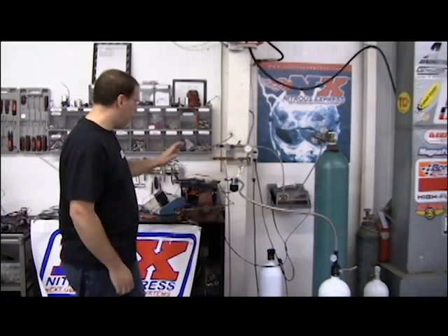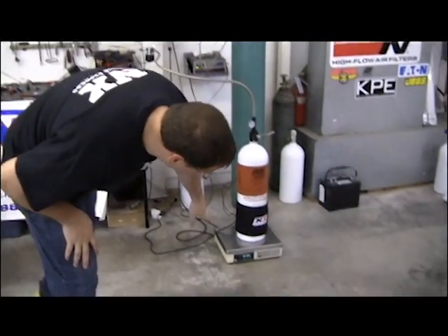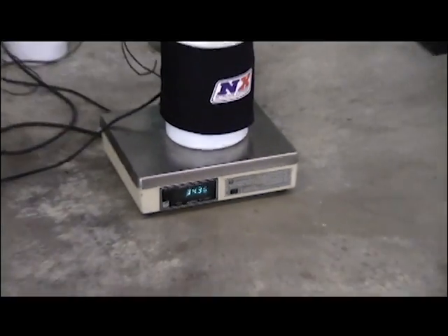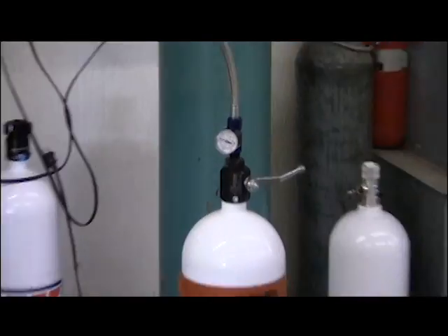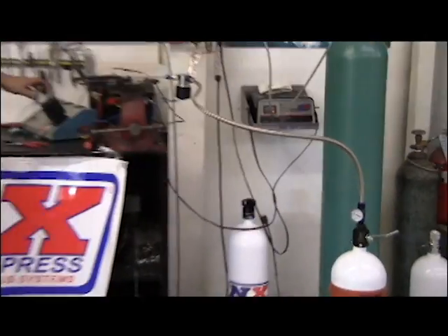Here we have the Nitrous Express Super Shark solenoid, or trash can solenoid as some people refer to them as — it's a 157 orifice solenoid. Our bottle weight right now is 34.36, and our pressure is right at 1,000 psi. We're still hooked up to the timer. We're going to go with the test.